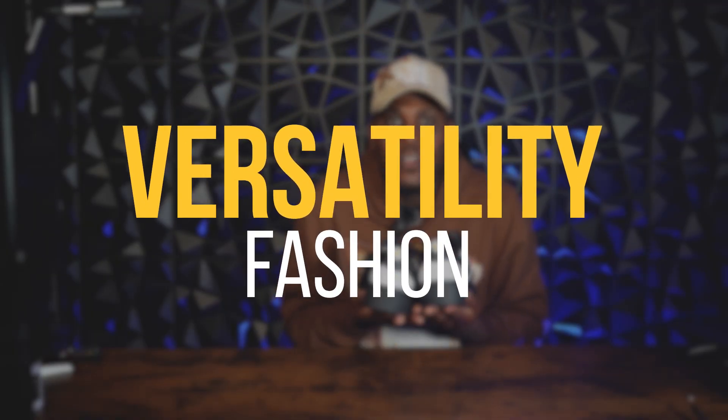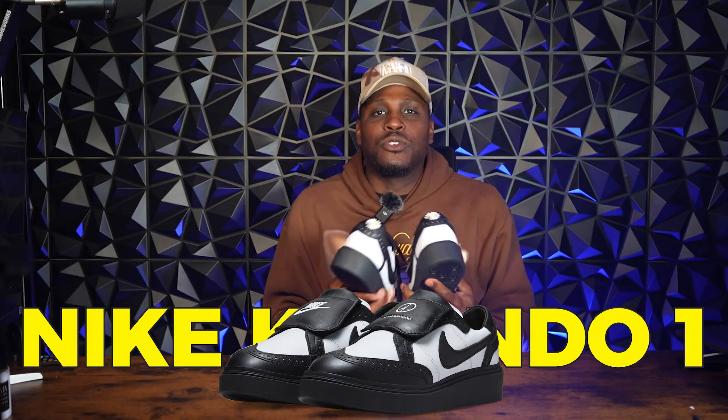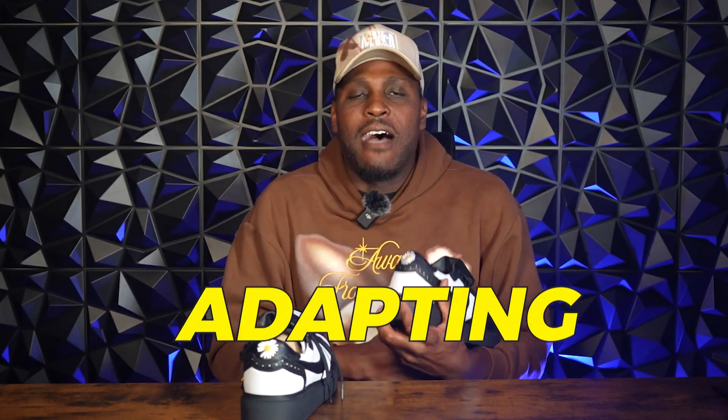Versatility and fashion forward — these kicks are more versatile than a Swiss army knife at a fashion show. Whether you're strolling in the streets like a fashion icon or hitting the dance floor like nobody's business, the Nike Kwando Peacaminusone One Black and White has got you covered. They're like chameleons on your feet, seamlessly adapting to whatever outfit you throw at them. You'll be the envy of all the sneaker heads in town. Look at these flowers on the back — look at them dandelions on the back. Look at the details. Alternate pair of shoestrings with the yellow tips on them. You can't make this up. That's a good purchase.